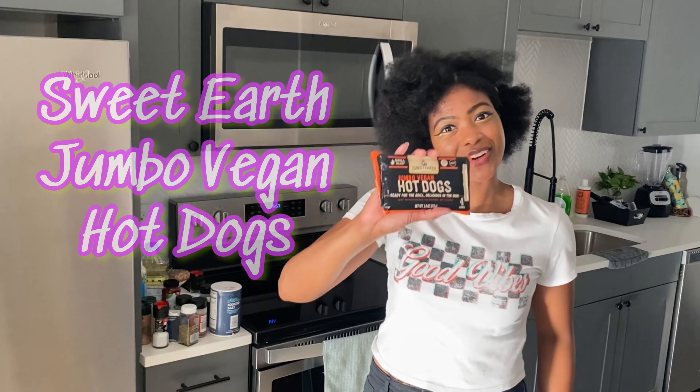Hello, hello veggie fam! It's your girl Ashley of Herbless Veggies coming to you with another Test Tuesday. This week you clicked on the thumbnail because we are going to be reviewing Sweet Earth's Hot Dogs.